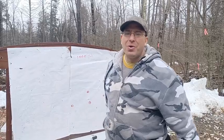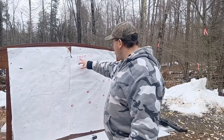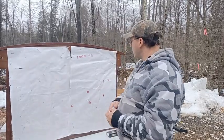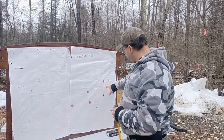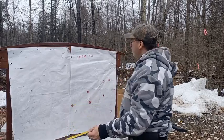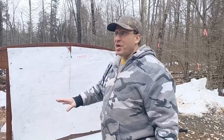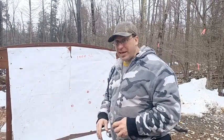Hello everyone, welcome back. We're going to do a day-after analysis after shooting 1,000 yards. This is my first time shooting 1,000 yards and I got 8 out of 10 hits on the paper. The total group is 22 inches, which translates into 2.2 MOA at 1,000 yards. Now granted it's only on 8 out of 10 hits, but I'm going to take it.